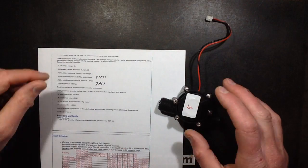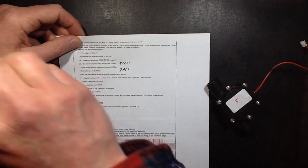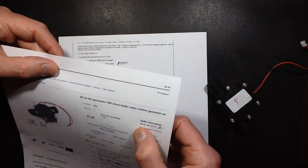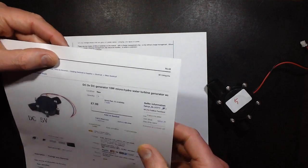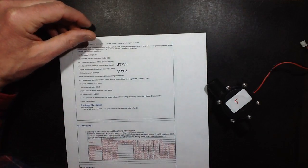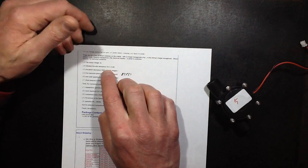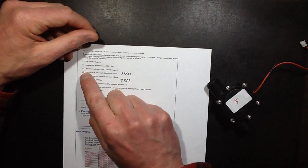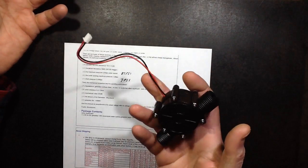It does have a 5 written on it, so that might actually indicate it's 5 volts. The seller was H-A-R-U-Y-R underscore K-B — not an easy name to remember, but they seem to sell mainly technical stuff. The output voltage: 5 volts. Between the wire resistance: 10.5 ohms. Insulation resistance: 10 megaohms. Why would you do an insulation test on a 5 volt device?